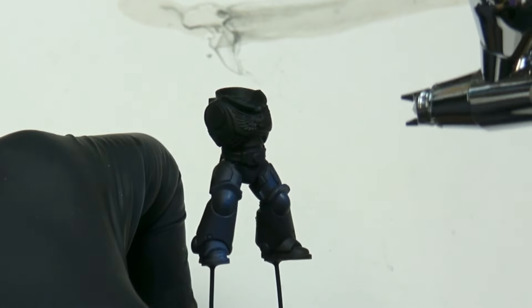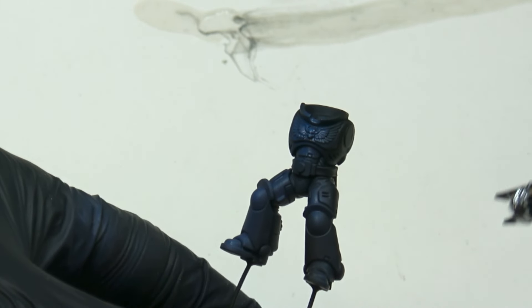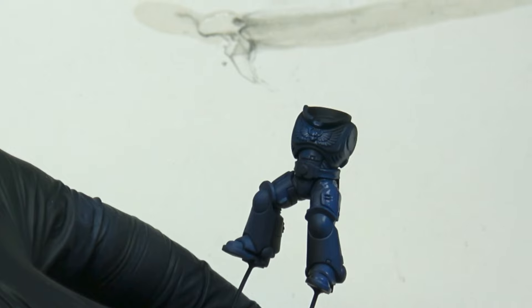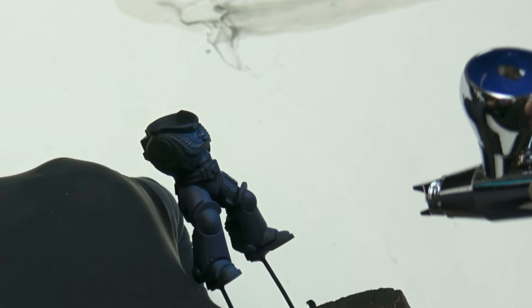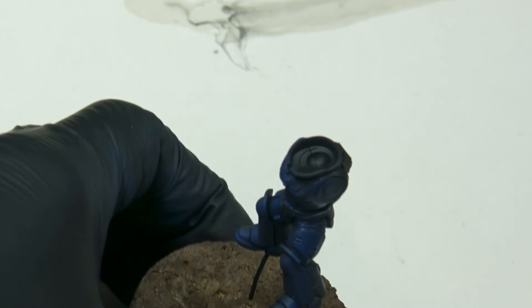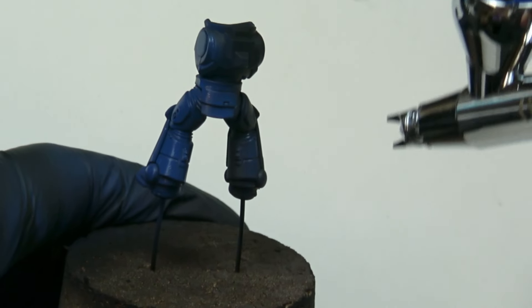Let's start painting this Ultramarine with a base coat of Macragge Blue. The airbrush is the best way to have the perfect smooth base coat that I want. This step is crucial — it needs to be clean AF and as close as possible to the color of your paint pot.